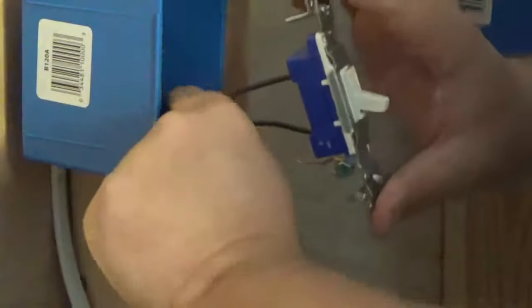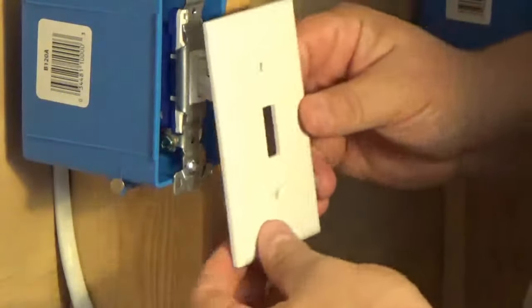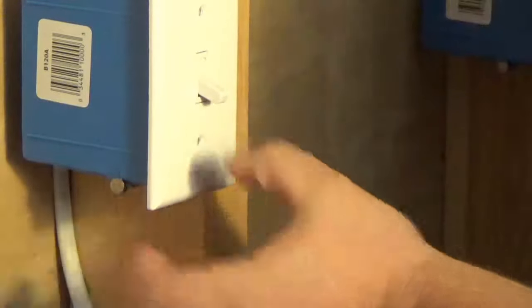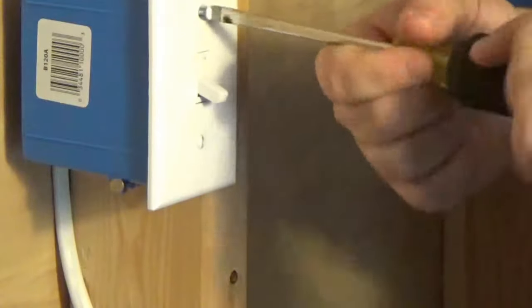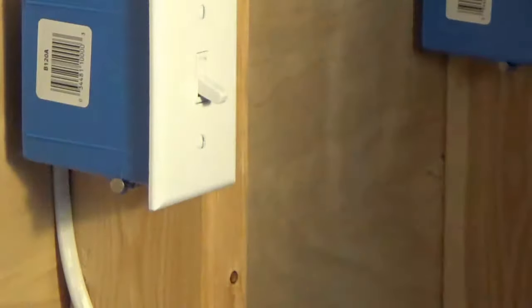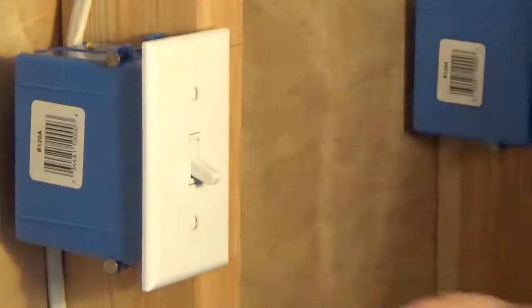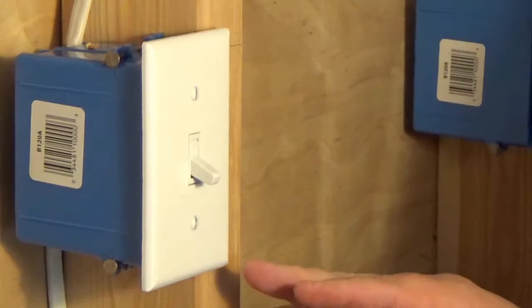Now we have to look at our switch and we should be able to read off on it. We're going to take our wire and tuck it back into our box. When you're done, replace the plate and your job is complete. The next thing you're going to want to do is turn the power on and make sure the switch works.